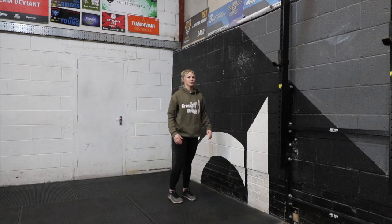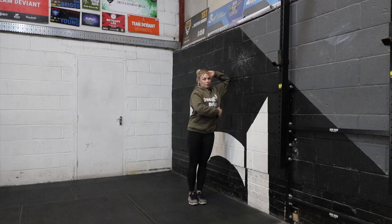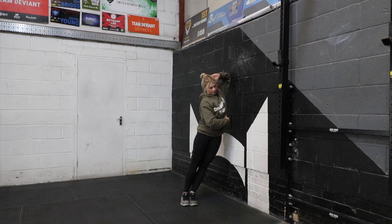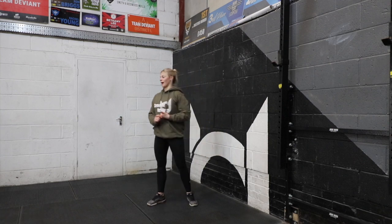We're then going to do the lat stretch, which we have done in other videos. So you're going to stand and lean into the wall, hand behind your head, elbow on the wall, and just lean into that stretch. Same on both sides, a minute on each side.